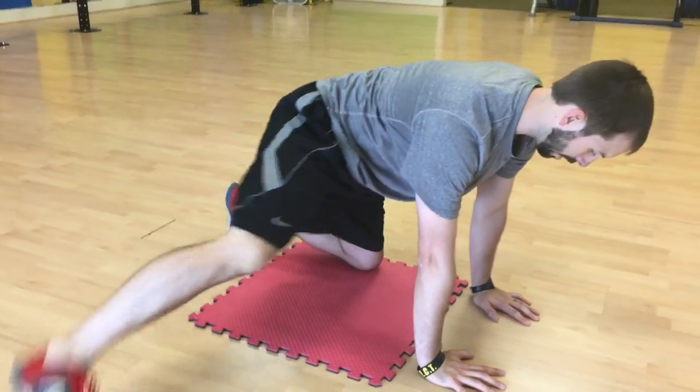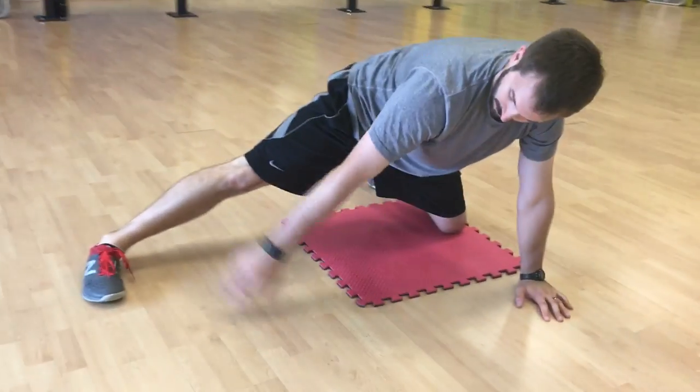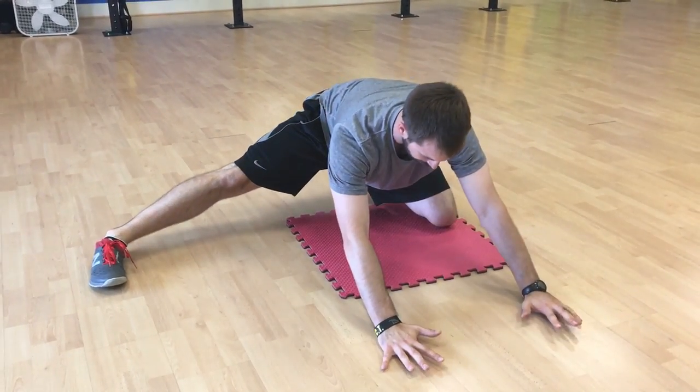Alright, this one is a leg abducted rocking. So you're going to take your leg out. You want to try to keep this hip right over that knee. Foot is flat and you're going to drive back. Try to sit into this hip so you might feel a big stretch in the inner part of that thigh.